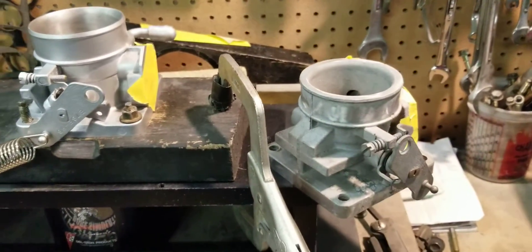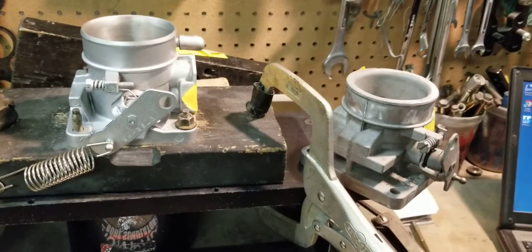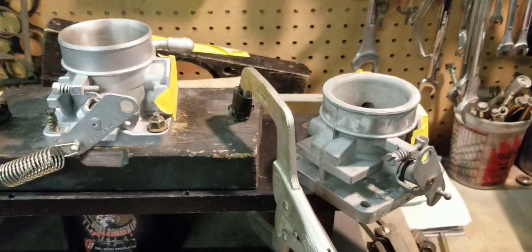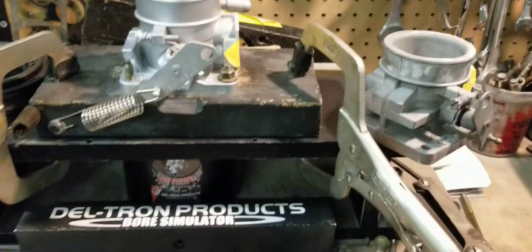That's a huge difference, and it will show up on the dyno once the motor gets to the point where it's ready to rock and roll. See you guys at the track.